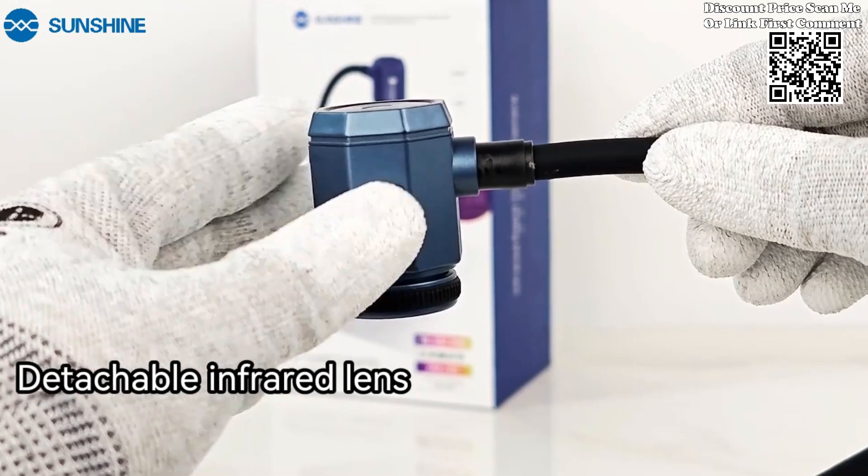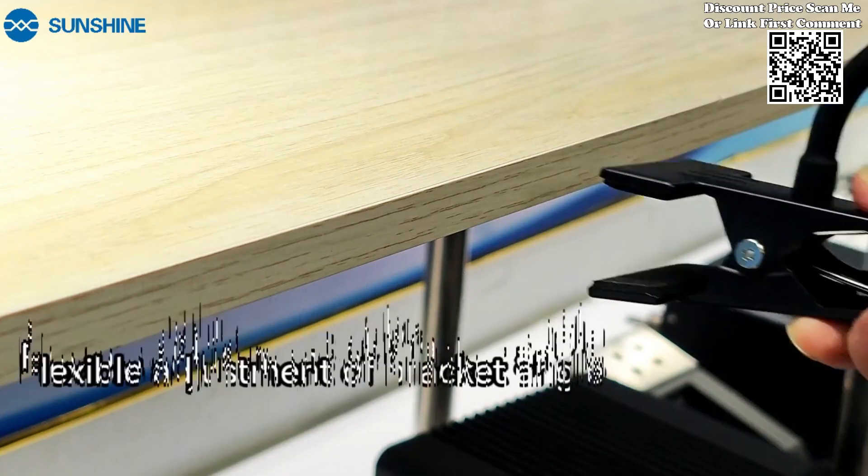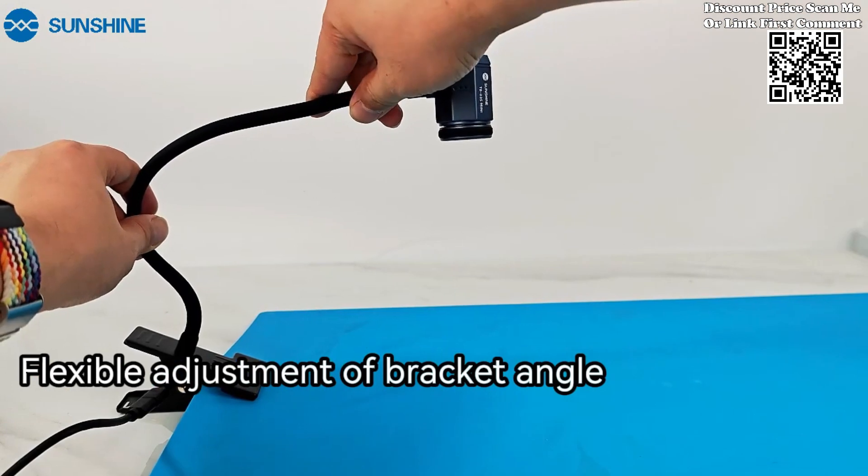Equipped with HD 256×192 resolution, the TB03 delivers clear and detailed thermal imaging. Uncover temperature variations on PCBs with unparalleled precision.